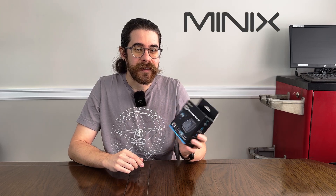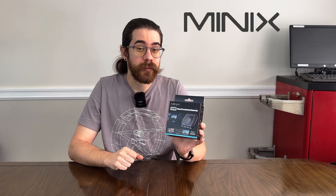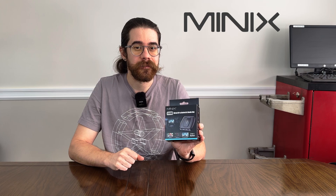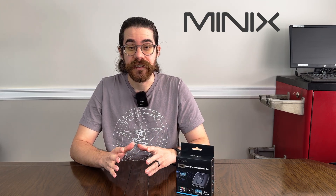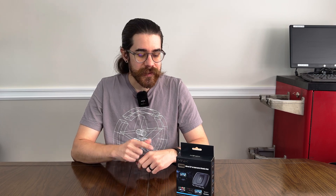This is the Minix CA480. It's the Android AI Media Hub that Minix sent me to try out. You may recognize Minix from my recent review of their CP89HD universal touchscreen, so I'm excited to try this out.